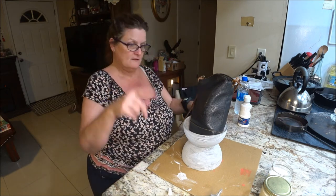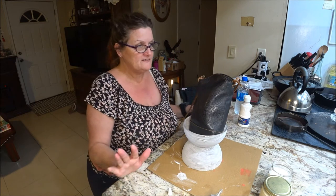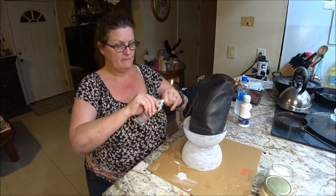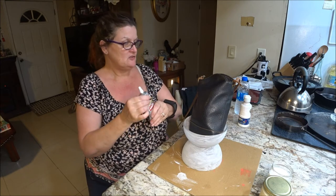I'll use my purse — you never know, right? Find something heavy to put in there, and you're going to let it dry. We'll see how well it works.